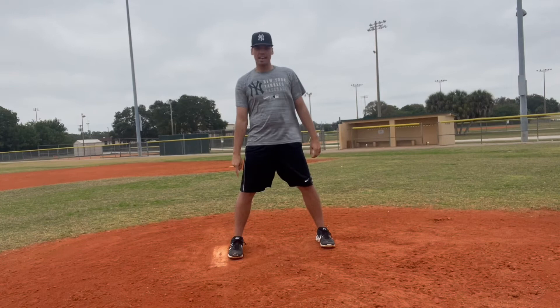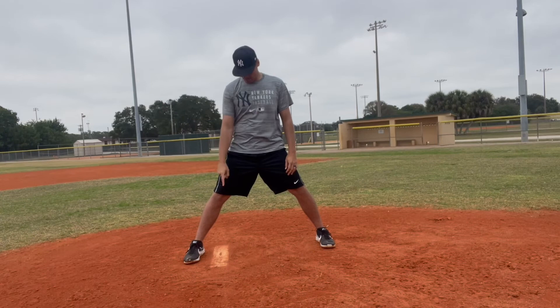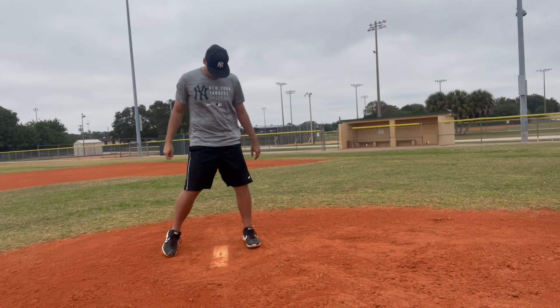Once I am engaged with the rubber, the only way I can step off and become a fielder again is to remove my foot straight back towards second base from the rubber. You can do that when you're getting the signs — you can step off and then do whatever you need to do. You can also do it once you come set.